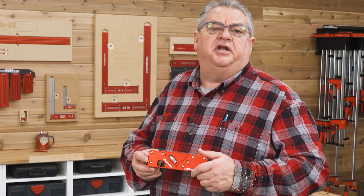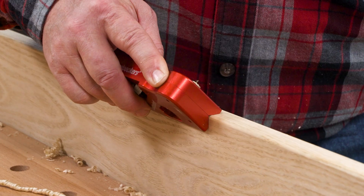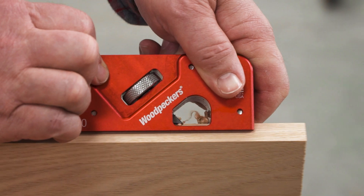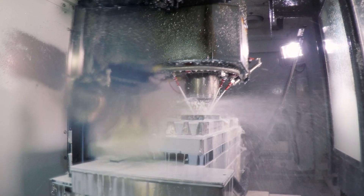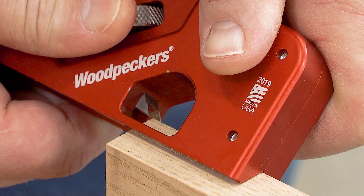The precision-machined body of the Easy Edge looks a little bit like an old-fashioned molding plane. It's comfortable in your hand, single-handed or using two hands for better control. The cutters are machined from O1 tool steel, and both the bevel and the face are polished to a mirror finish, creating a razor-sharp edge.